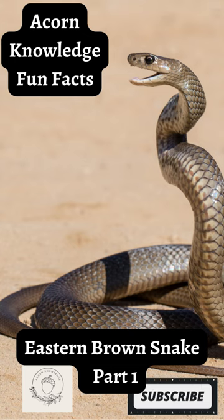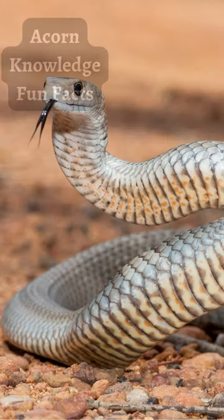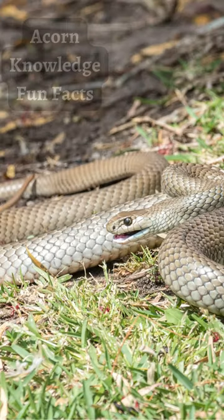Acorn Knowledge Fun Facts: Eastern Brown Snake, Part 1. The adult eastern brown snake is variable in color. The upper side of the snake can range from a true-to-name brown to paler russet, olive, orange, gray, or near black. Their undersides are paler, a creamy yellow color.